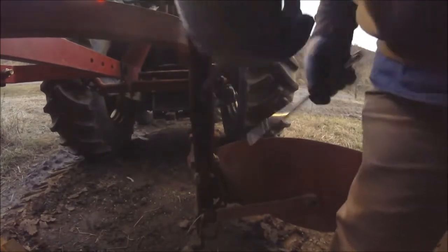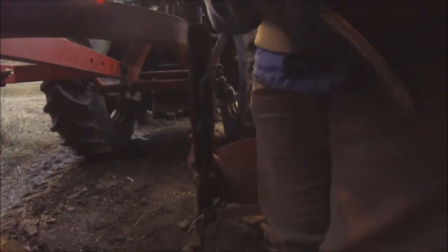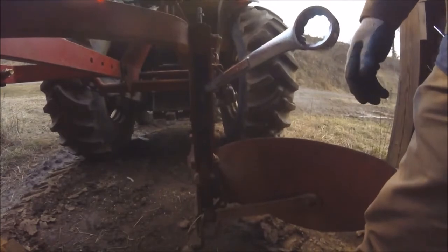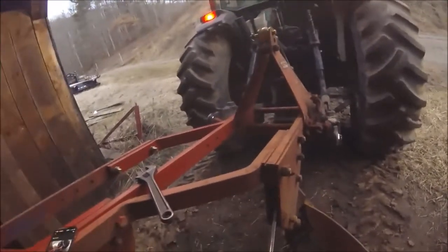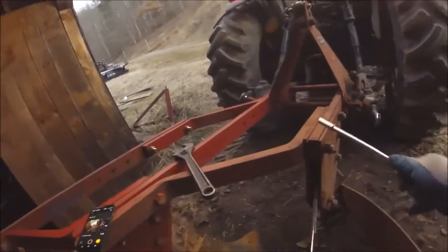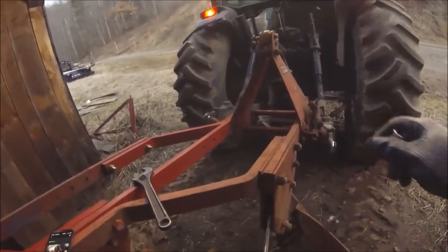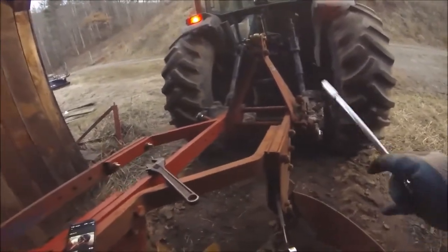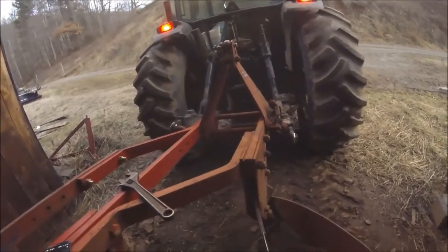Anyhow, the reason I show you that is these are a really good set of turning plows for a small farmer or a gardener. So if you run across a set, pick them up. They do a real good job on small acres. I like them better than the John Deeres. I have pulled Massey Ferguson — they do a pretty good job, but I like the Ford. You can still get points and shins for them, but the tripper parts are hard to come by. You'd have to find a donor set of plows, probably.